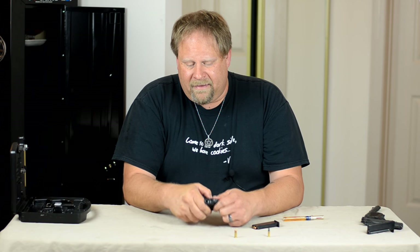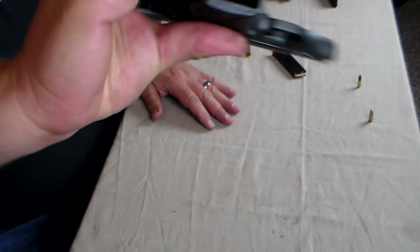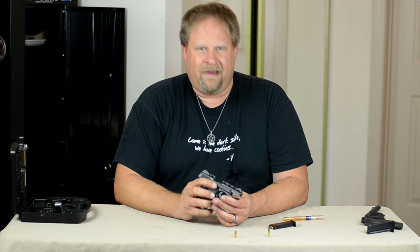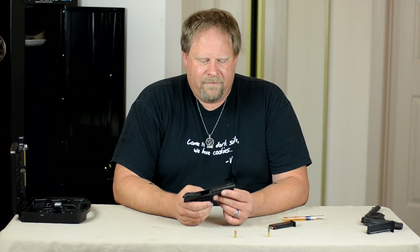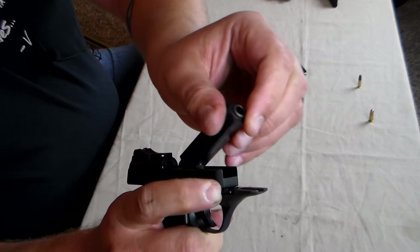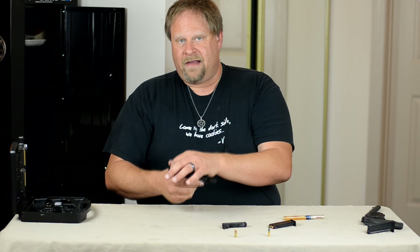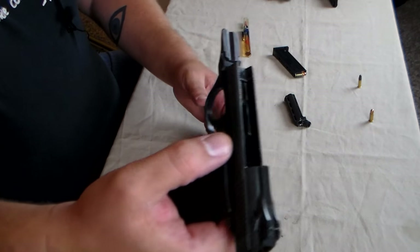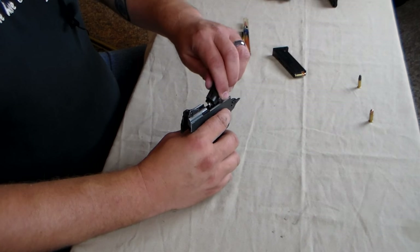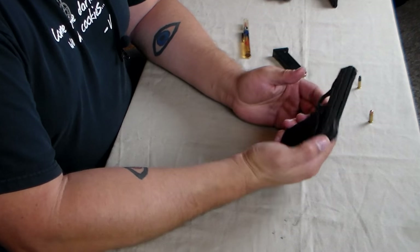It disassembles the same way as the HP-22. You lock the slide back — I know this is empty, here's the magazine, bullets out, I always check my guns before I start. The slide's locked back, there are two pins up front — push those forward, barrel pops up and comes out. To get the slide off, release the safety and pull it forward; this whole piece comes right off. Then it locks forward.